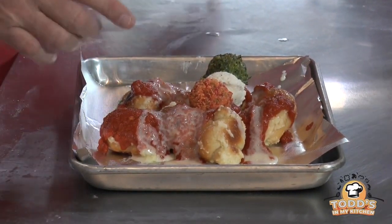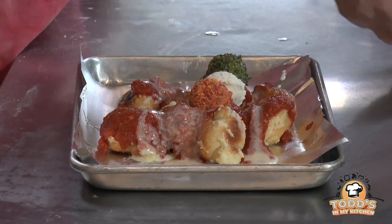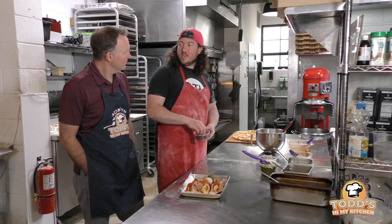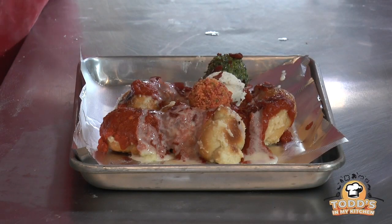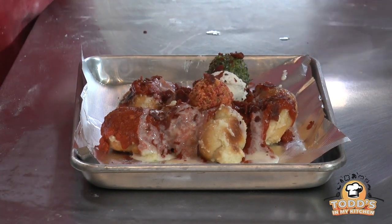I'm sure I'm not the first to have noticed this, but the colors of Italy. Yeah, absolutely. And it's meant to look like guacamole, salsa, and sour cream too. We're going to top it all with crispy pepperoni. Boom. Wow, that looks delicious.